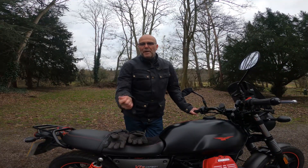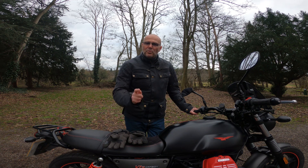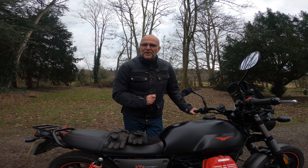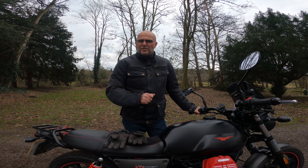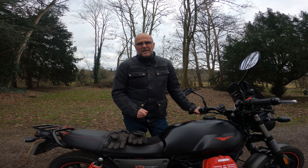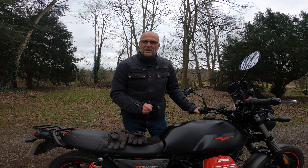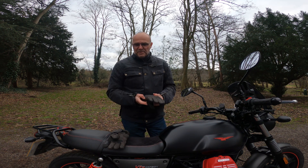Hello and welcome back to another Blue Yonder video. Today I'm going to be talking about what I think might just be the biking kit bargain of 2024. It's four degrees Celsius, about 39 Fahrenheit for you guys in the US, and it's pretty chilly — so what better time to talk about winter gloves or all-season gloves?